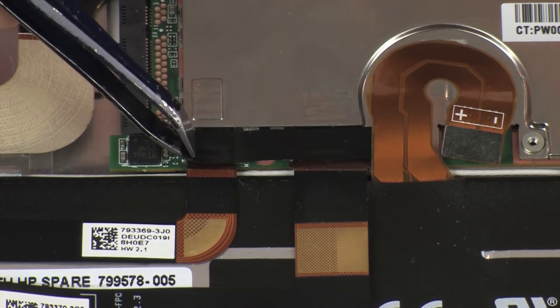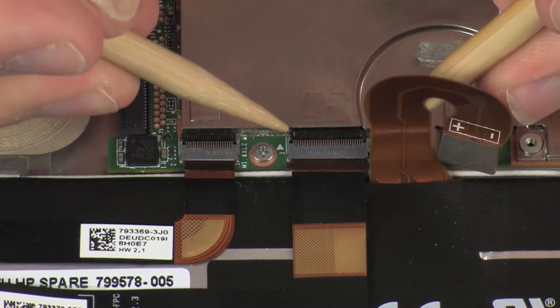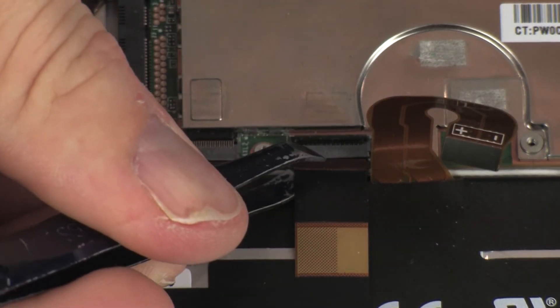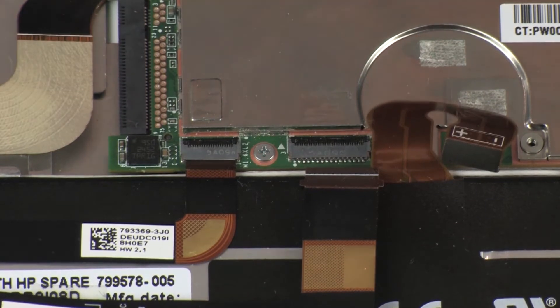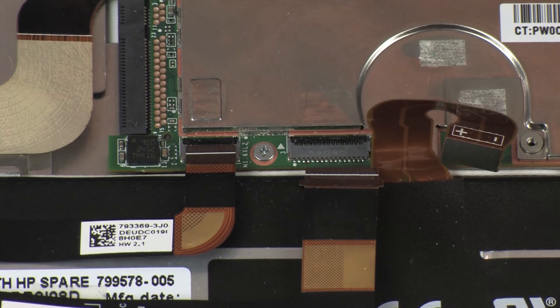Remove the retention tape that covers both webcam ZIF connectors on the system board. Using minimal force, lift the locking bar up on the rear-facing webcam ZIF connector and disconnect the rear-facing webcam ribbon cable from the system board. Use care to prevent damaging the ZIF connector and ribbon cable. Using minimal force, lift the locking bar up on the front-facing webcam ZIF connector and disconnect the front-facing webcam ribbon cable from the system board. Use care to prevent damaging the ZIF connector and ribbon cable.